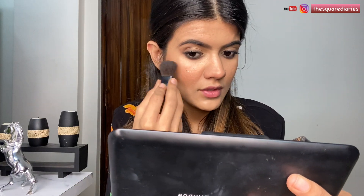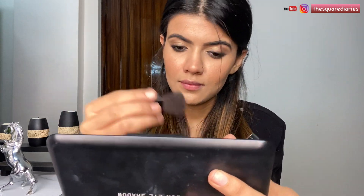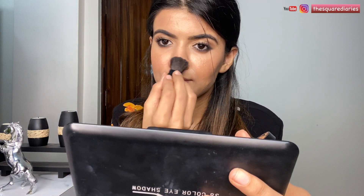Moving on to highlighter, I'm using one from Maybelline in the shade Molten Gold 100. I'm just going to apply a little bit of highlighter since I've already applied a liquid highlighter. I'm going to apply it on my brow bones as well.